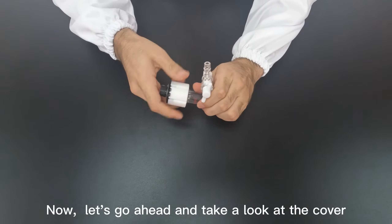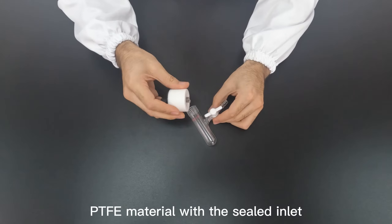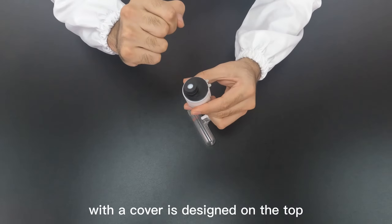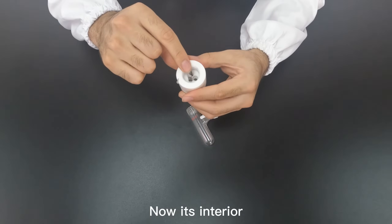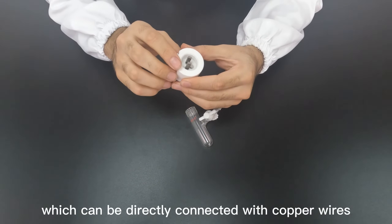Now let's take a look at the cover. This cover is made of PTFE material with a sealed inlet designed on the top. The conductive metal extends from the side to connect to the power supply. Its interior is an electrode with small holes which can be directly connected with copper wires.